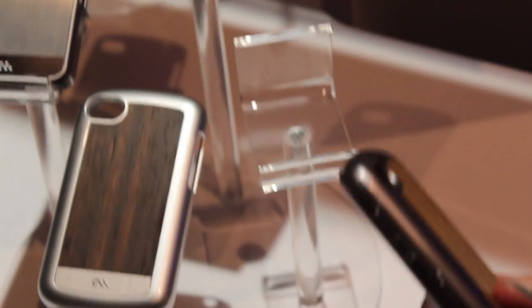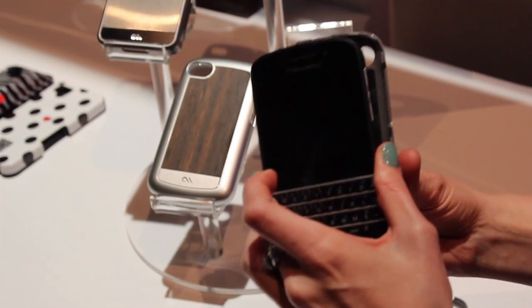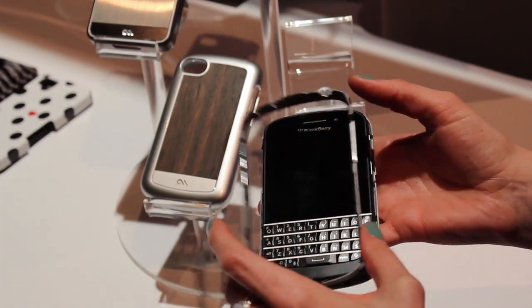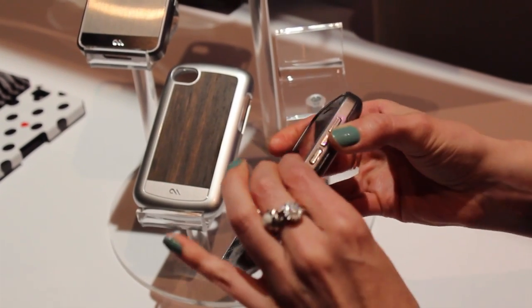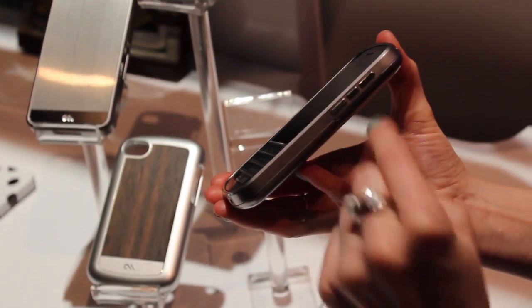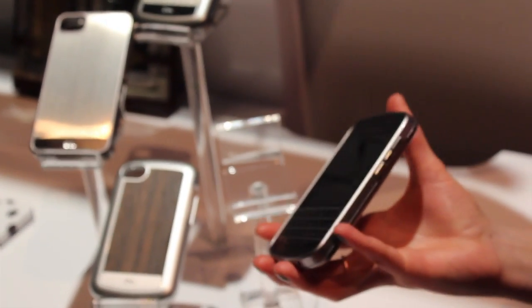Could we pop the Q10 into one of those and see how it looks? Absolutely. I'll do it on our zebrawood here — you just pop it off and you've got the silicone inner liner that helps with the impact and shock absorption for when you drop it. You just pop your Q10 right on in and then the bumper goes right on around and it clips in. The bumper is strategically engineered with alternating lifts so it connects and will not shatter into two pieces or break apart when you drop it.